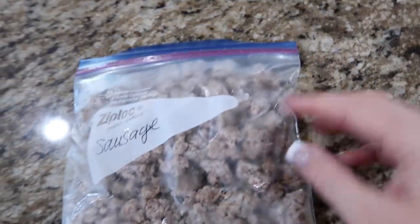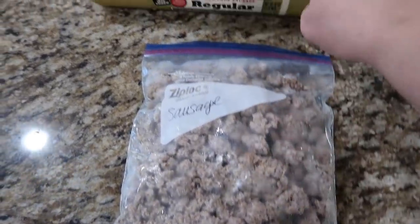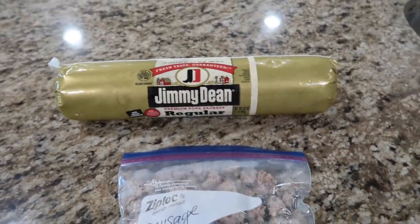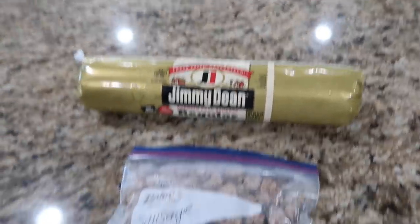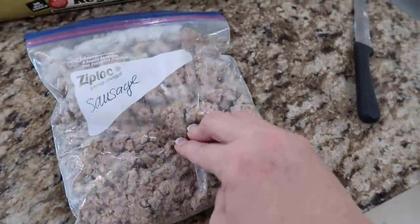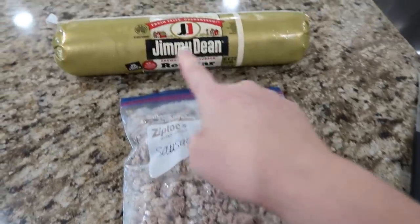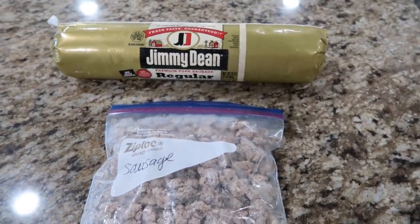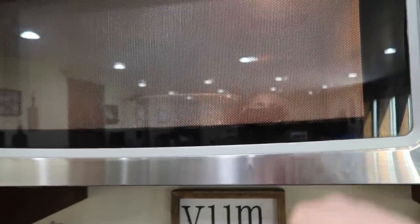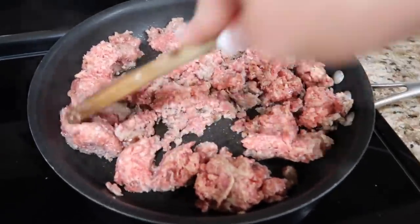I had some leftover sausage from the last time I worked with a big roll like this, so we're going to use it up. I did thaw it out. I'll cook it up and keep any extra in the freezer for times when I just need to break off some sausage for recipes. I'm probably going to need a little more than this, but I'll use this first and freeze the rest. Just browning up that sausage now.